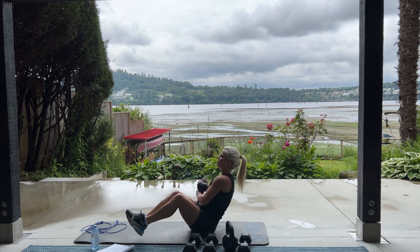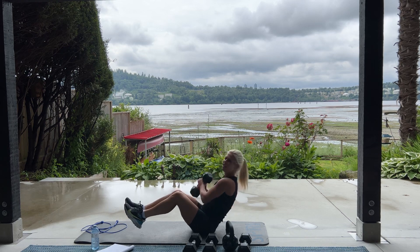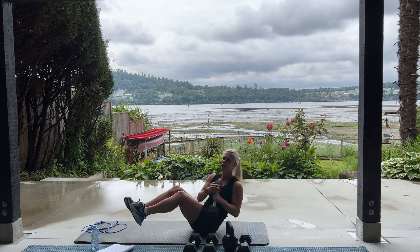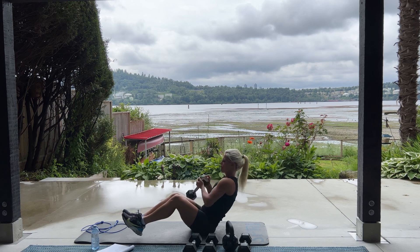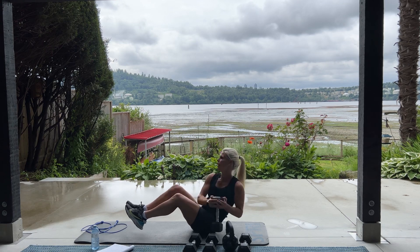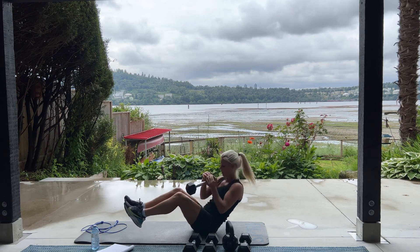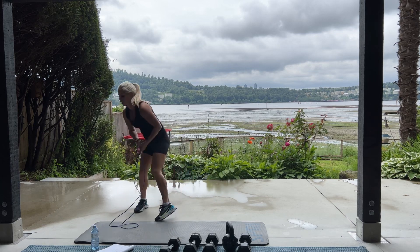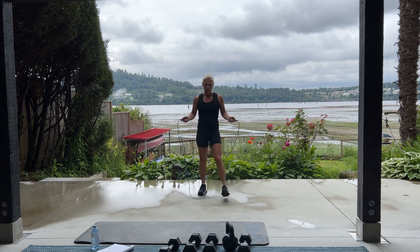I mean, most shows that have been on that long, they change their characters, they change the host. But Survivor is still going with Jeff. Ten, nine, eight. You can do it. I guess it's good because a lot of shows the guy already starts and he's like 50. But Jeff started when he was pretty young. American Idol, still Ryan Seacrest. Like Jeopardy — the guy was already old when he started. All right. 100 skips.